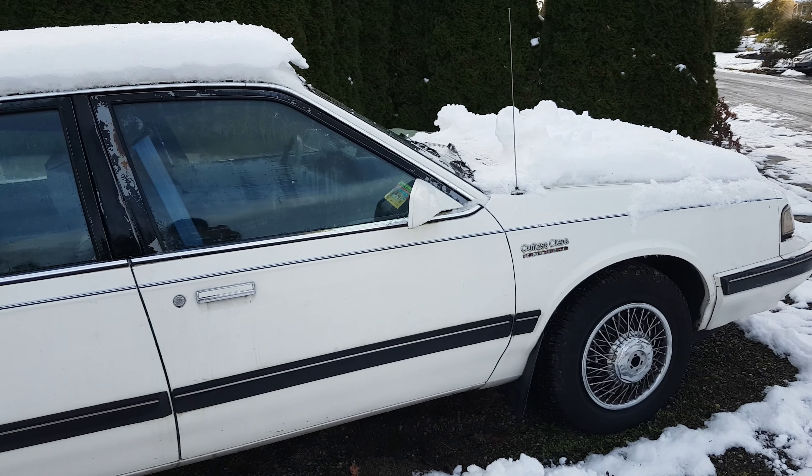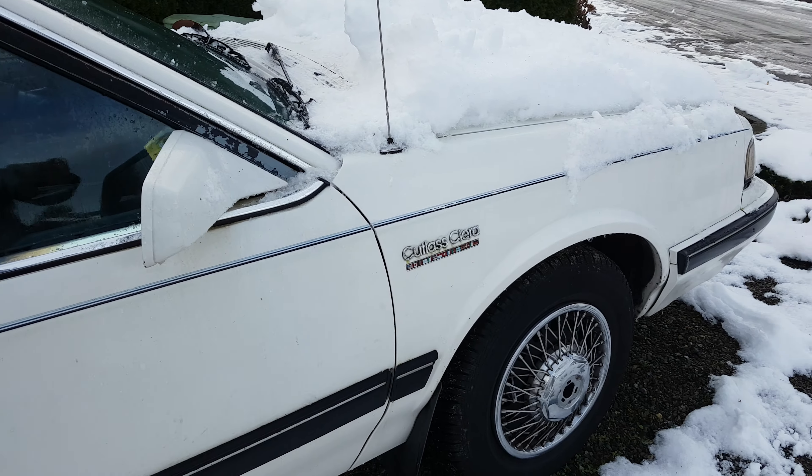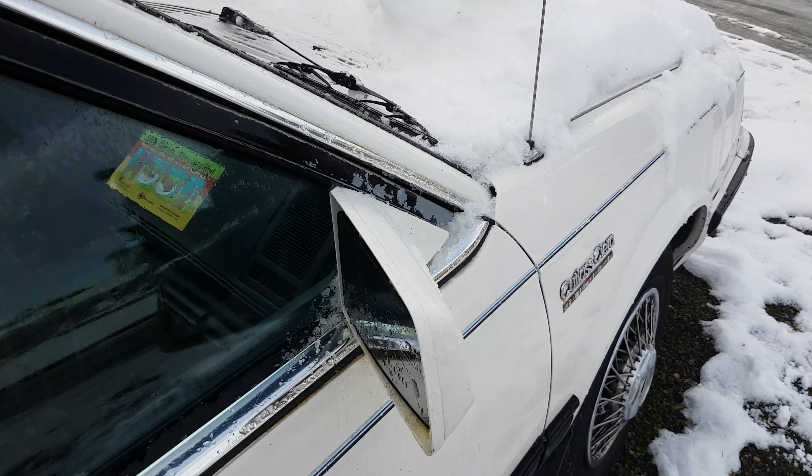Here we have a 1990 Cadillac Sierra. This one has a 2.5 Aeron Duke engine.